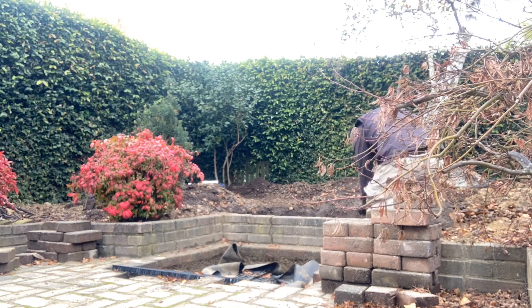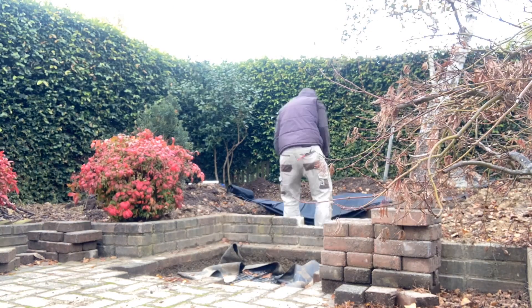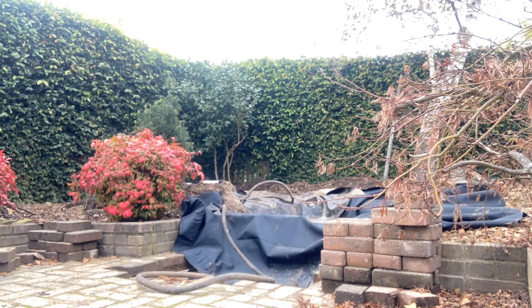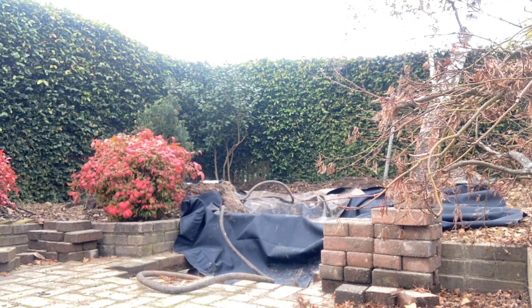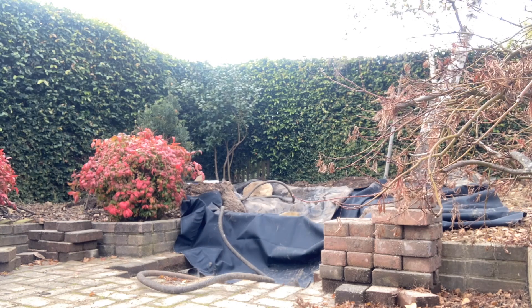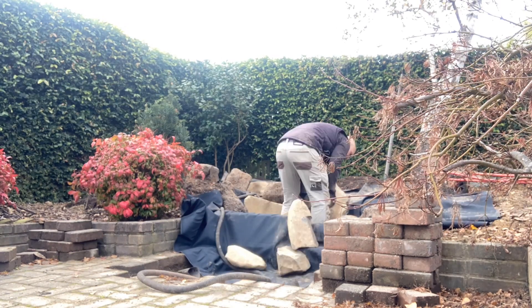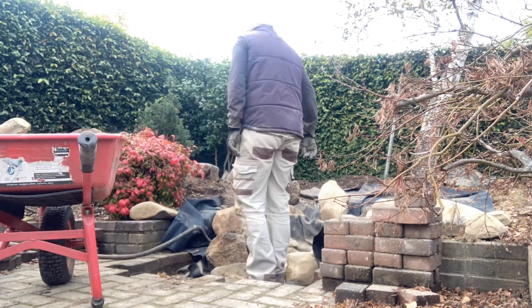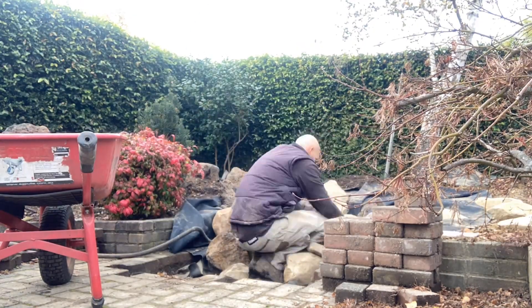I then ordered a piece of 3.5 by 3.5 metre EPDM liner, and one cubic metre of assorted rock and pebble. I'm running a 1 inch diameter flexible pipe from the reservoir to the filter, and I already had this from a previous project.